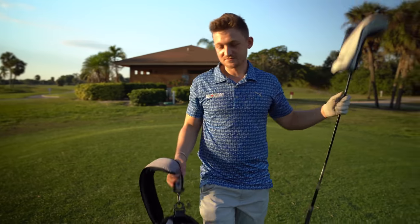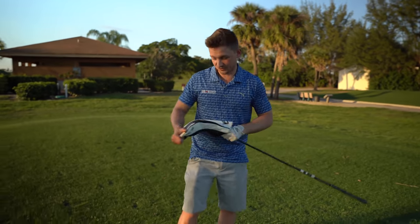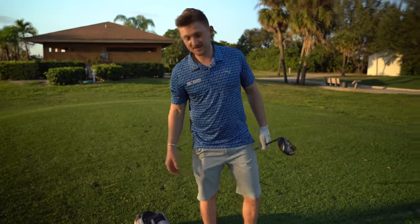Let's get into some simple things on the driver: tee height and grip. Because if you are a slicer, grip is going to be one of the main things which is giving you jip.